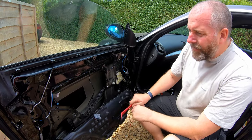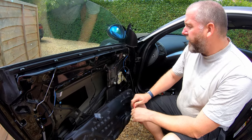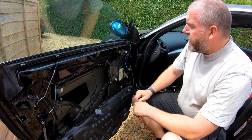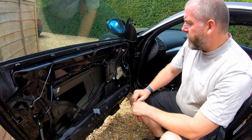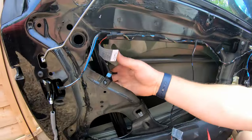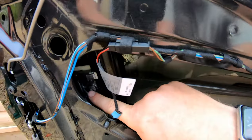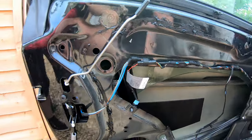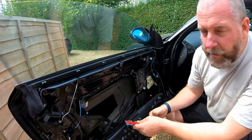In order to get the window regulator out, there are a couple of steps to follow. The first is to remove the window glass completely. There are a couple of screws — it's quite hard to see — but in the centre here is a clamp bolt, and on the back there is a star-shaped wheel that we need to remove.